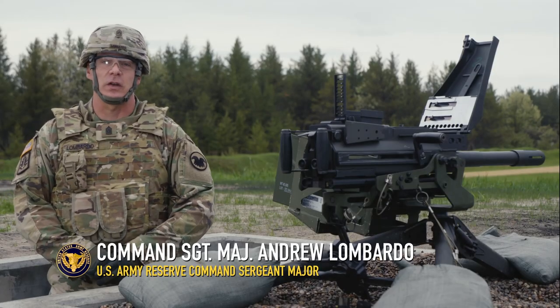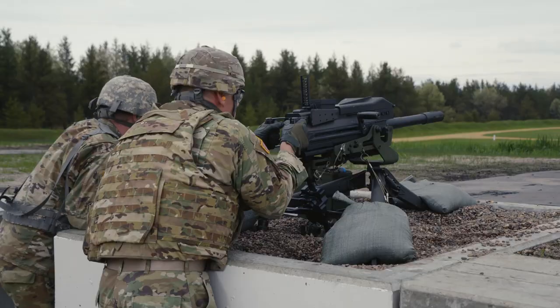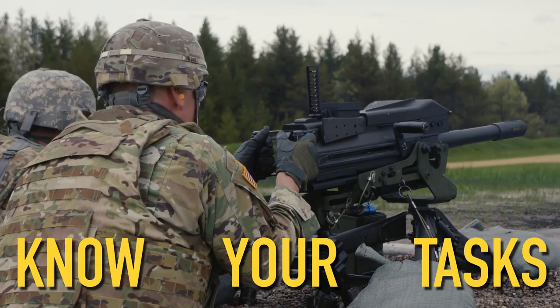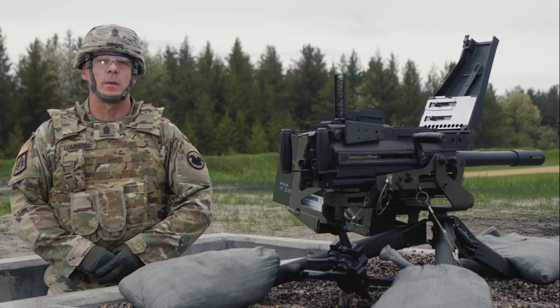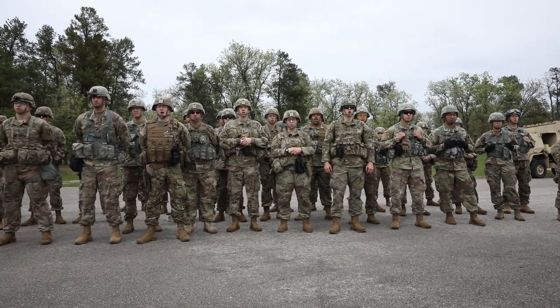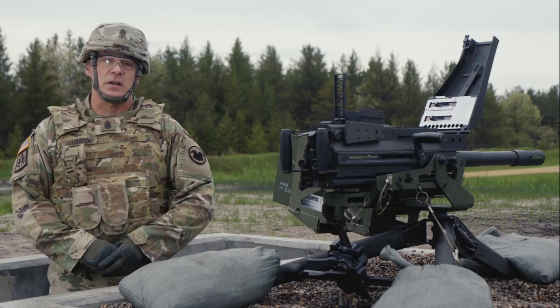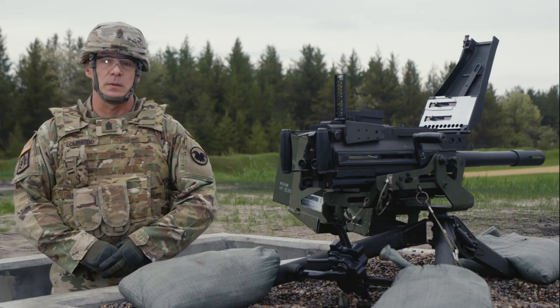Good morning. I'm Command Sergeant Major Andrew Lombardo, your Army Reserve Command Sergeant Major, and this is Know Your Tasks. I'm coming to you live from Fort McCoy, Wisconsin with the 327th Military Police Battalion. Today I'm going to demonstrate how to maintain a Mark 19 grenade machine gun and how to load and unload a Mark 19 machine gun.